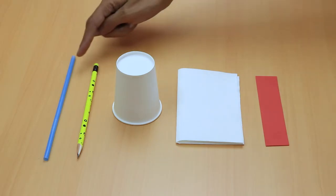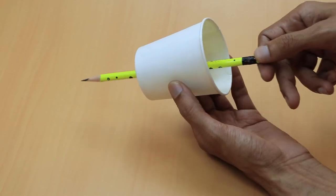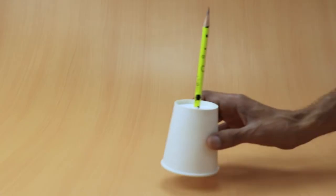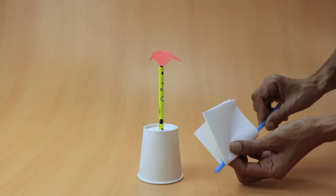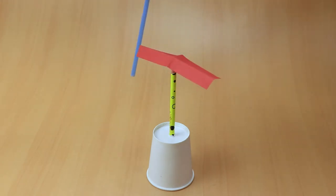First, I explained electrostatic force through a demonstration. We need a straw, a pencil, a paper cup, a tissue paper, and a simple paper. Fit the pencil into the base of the cup by making a hole in it — the cup works as a stand. Take a rectangular piece of paper, fold it as shown, and balance it at its center. Place the paper on the tip of the pencil. Now rub the straw on the tissue paper and bring it close to the paper. Observe the movement — the paper will rotate as you rotate the straw. This is a great activity to clarify the concept of electrostatic force.